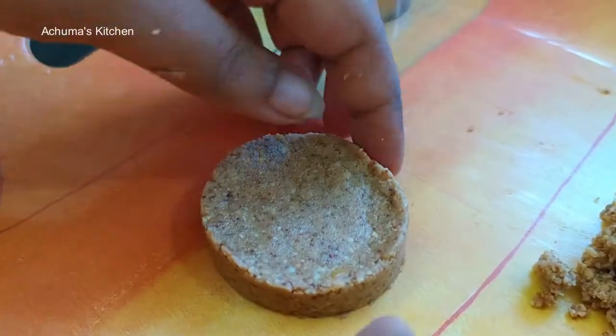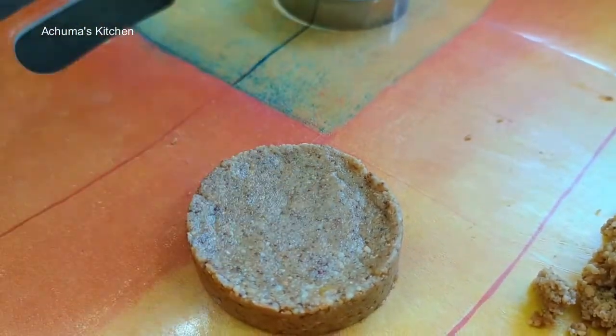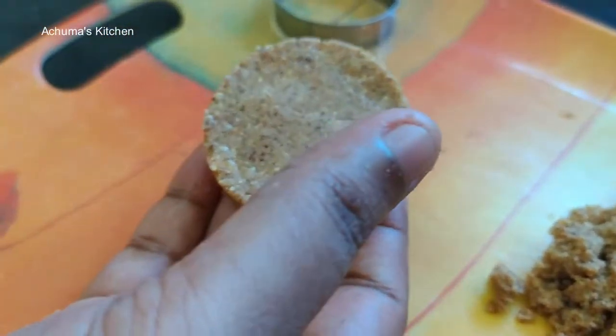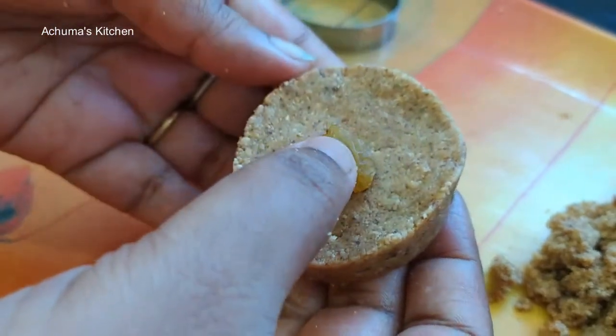Look, it's ready. I will put it in a bowl.